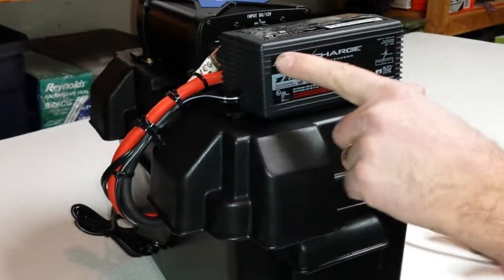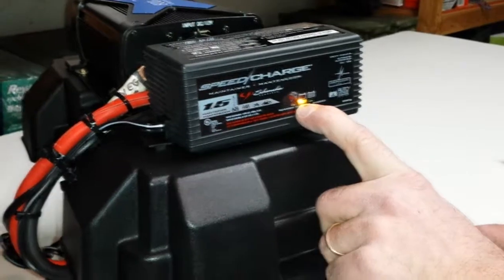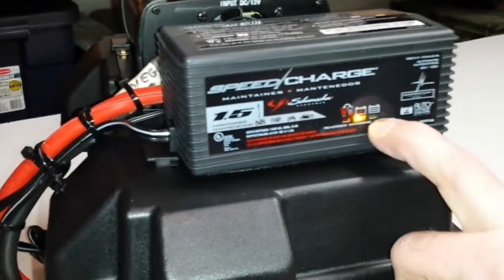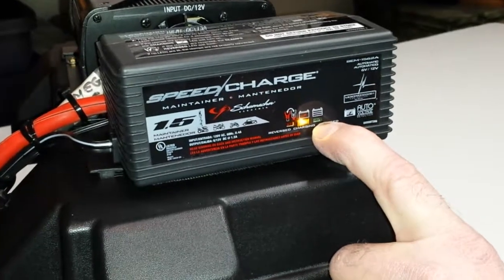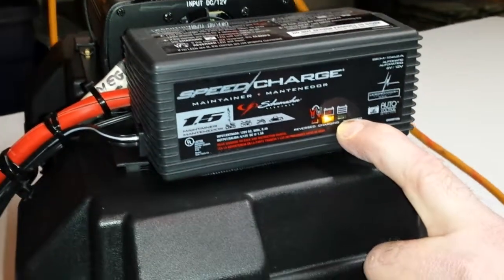What you'll see on the speed charger maintainer is an amber light that will come on. When the amber light comes on, that means it's charging. When it goes to green, it's at full capacity. You can leave this plugged in indefinitely — it will not overcharge your battery.